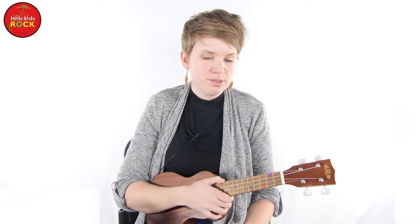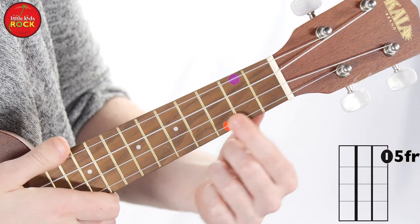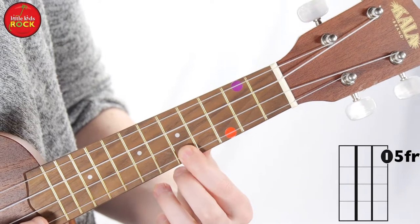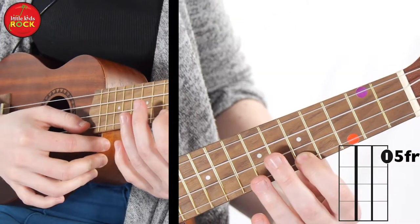Now let's try doing a little soloing over this D7 chord. We are going to start with just one note. I want you to take your pointer finger, find the fifth fret — there's probably a dot there on your instrument. Repeat after me: one, two, ready, go.